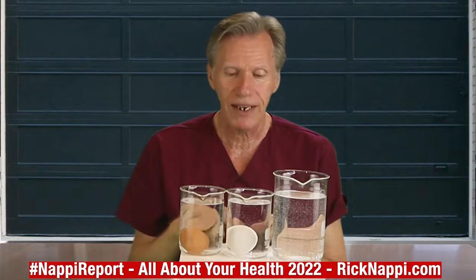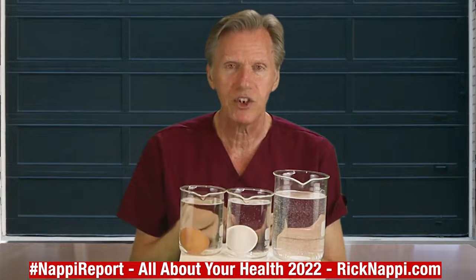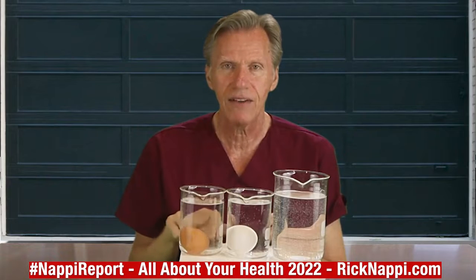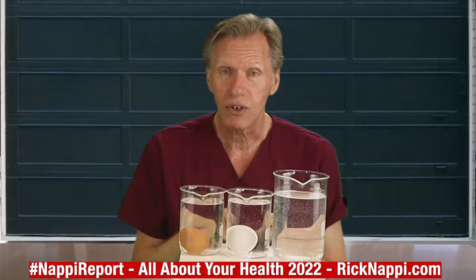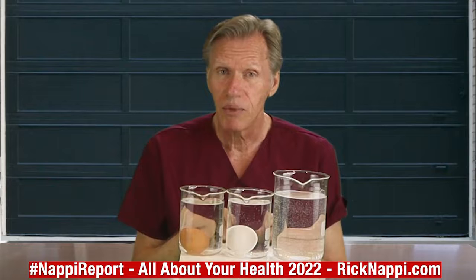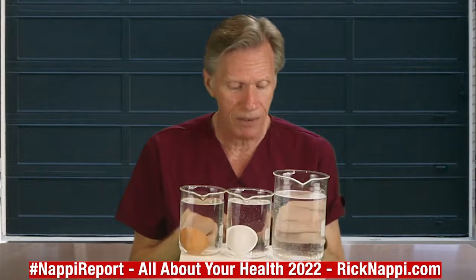You might not be able to see that in the round glass, but believe me, it's not sitting flat and laying down like the good egg. This egg is a bit older — same box, but a bit older.